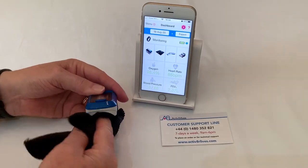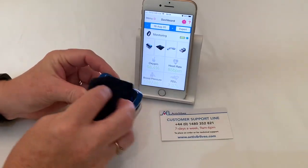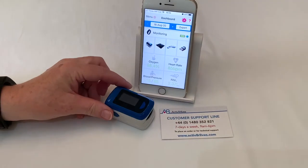You can clean the inside of the pulse oximeter with a microfiber cloth, and the outside as well. Don't use any wet wipes.